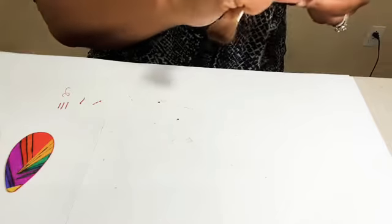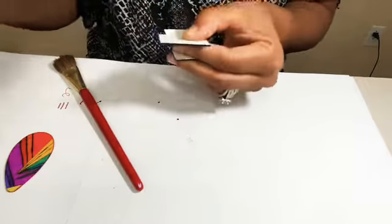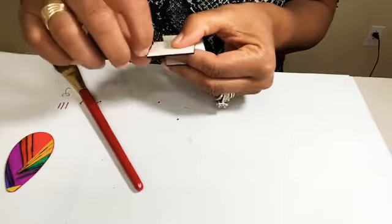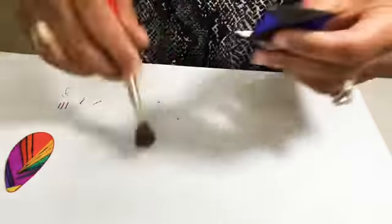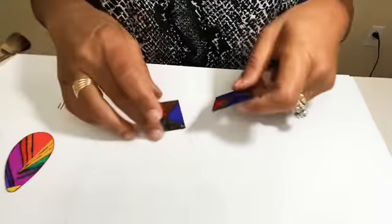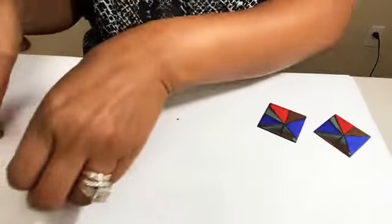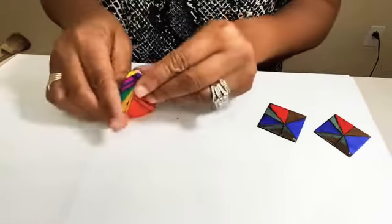Now we have two matching holes. I'm going to do the other pair as well so we can touch up any paint that's needed. By doing this before I paint the back, I don't have to worry about messing up the paint on the back or the clear coat when we put that on. So I'm going to put that off to the side and go ahead and drill the hole for this one.